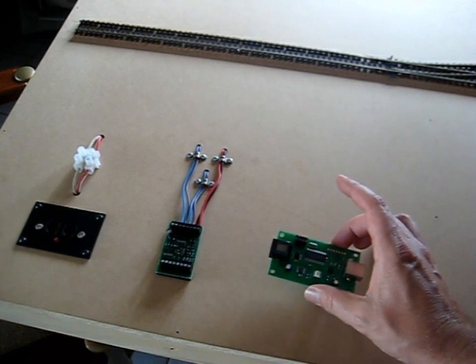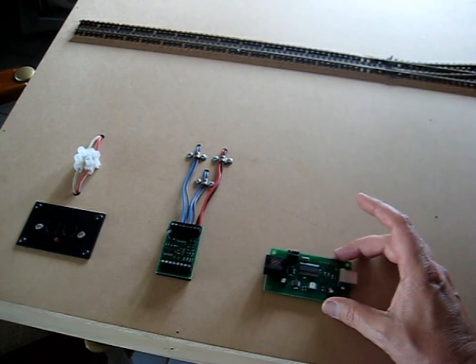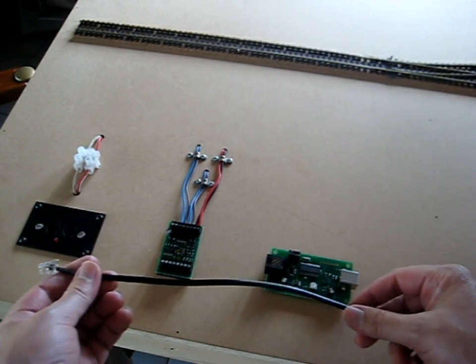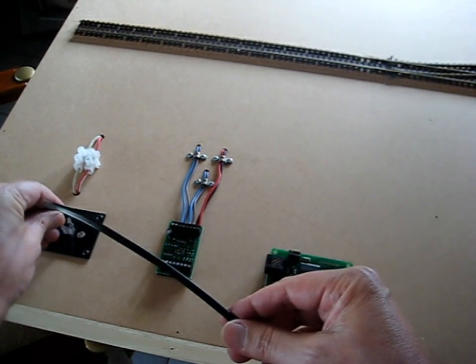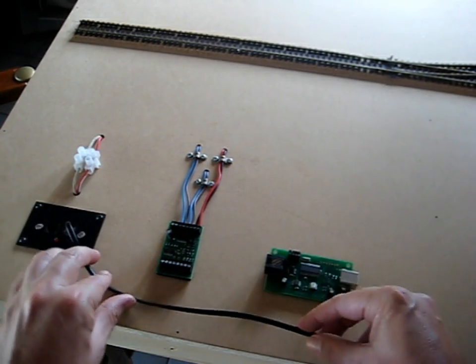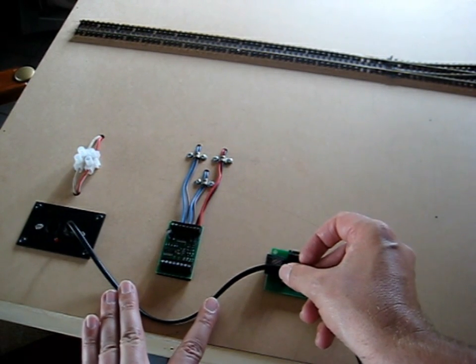I'm planning to mount the USB interface around here somewhere — maybe there. That's why I bought the crimpers, because I want to make a custom length cable to go from this end and then back round into the interface.